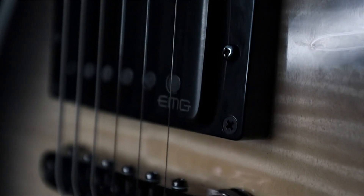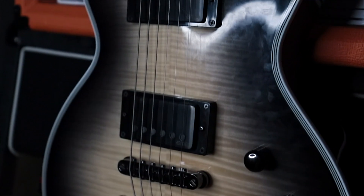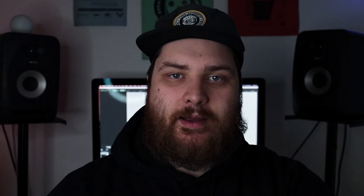I think it's a really good guitar. If you're looking for that kind of Les Paul-y thing with some really cool modern features, I think this is an awesome option. Make sure you check it out — let's get to the sounds.